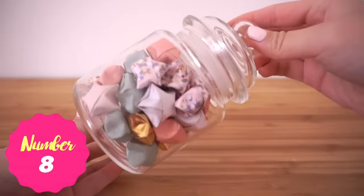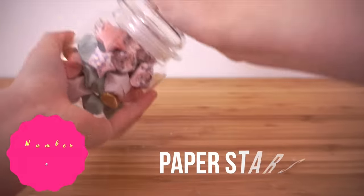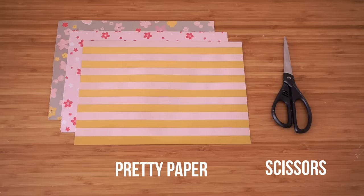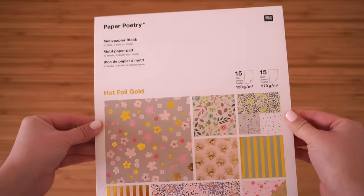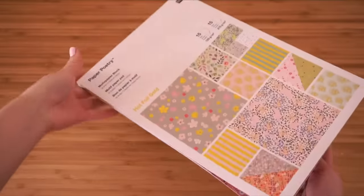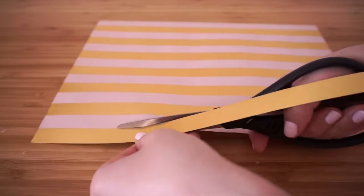The next DIY is how to make paper stars — this was the very first video I ever made for YouTube and I really wanted to refilm it for old times' sake. I'm using a crafting paper pad with gorgeous designs, but you can use any type of scrap paper, wrapping paper, or even pages from a magazine. First measure out some strips about one centimeter wide.